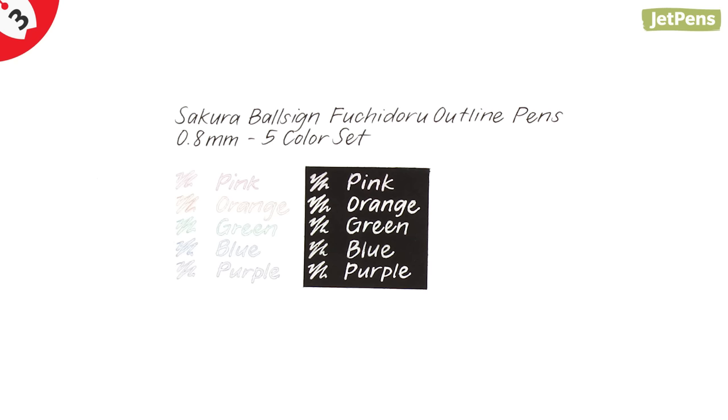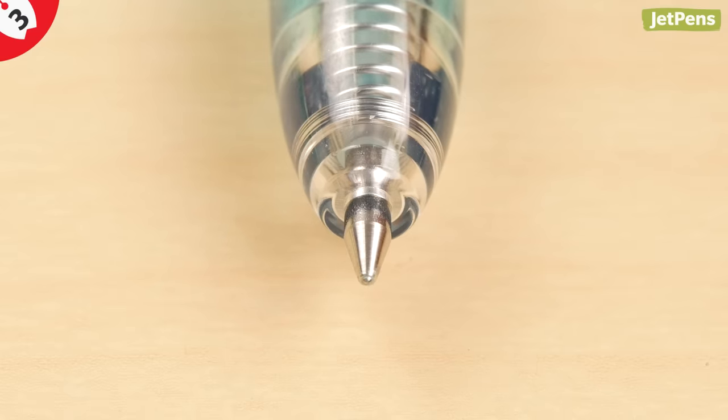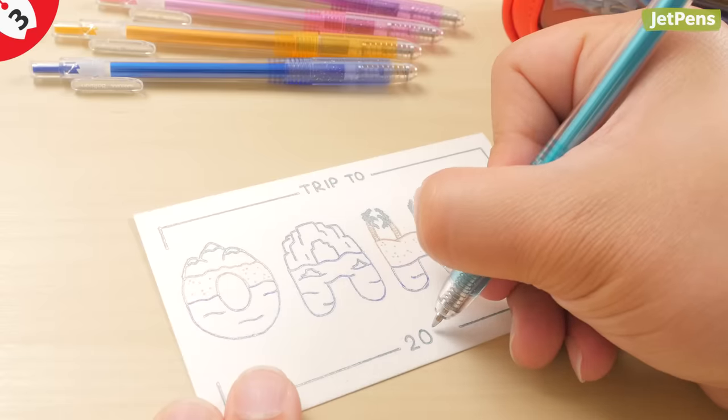The Ball Sign Fujidoru is the Japanese version but is only available in silver. A retractable version is also available, called the Ball Sign Fujidori.